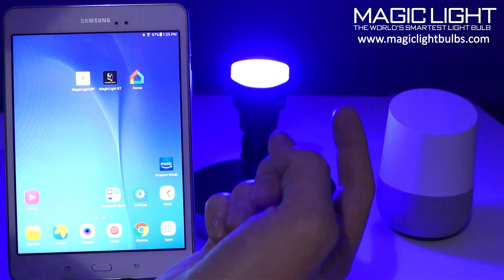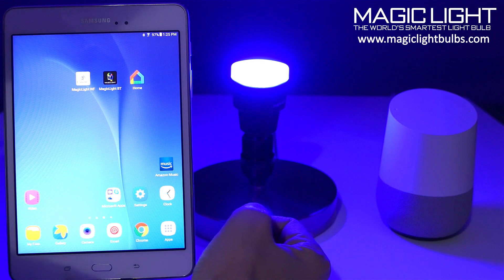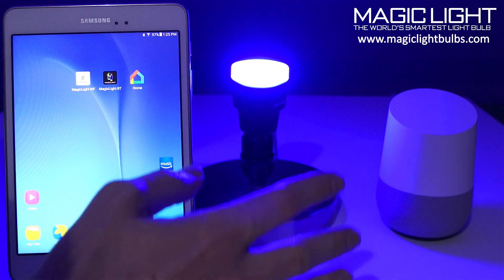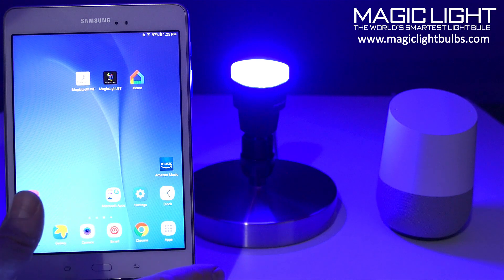Hi everyone, this is Eric with MagicLight. In this video I'm going to show you how to connect your Google Home to your MagicLight Wi-Fi bulb so you can use voice commands to not only turn your bulb on and off, but also adjust the brightness and the color of the bulbs.